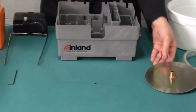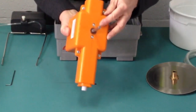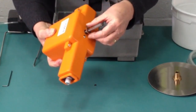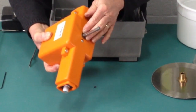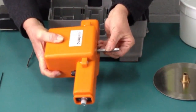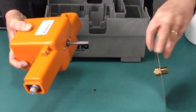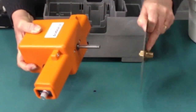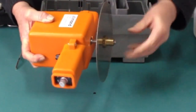The motor unit has a brown disc called the slinger over the shaft. It is very important that this stays in place and keeps water out of the motor. With the flat side of the motor shaft up, we're going to slide the arbor onto the motor shaft with the nut towards the motor unit, making sure the set screw on the arbor lines up with the flat of the shaft.